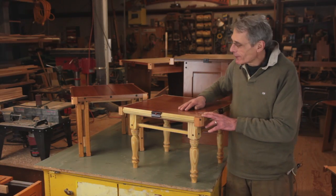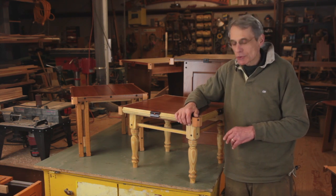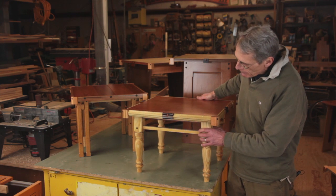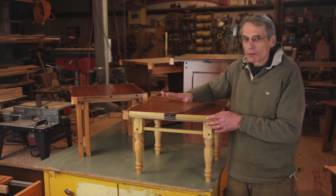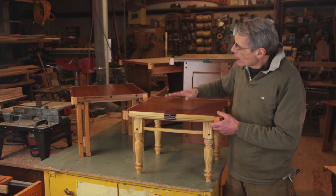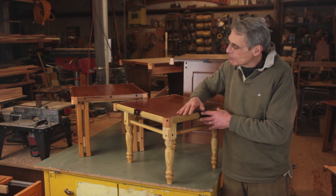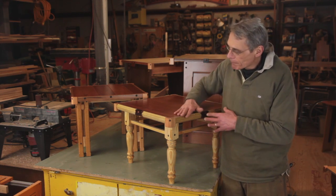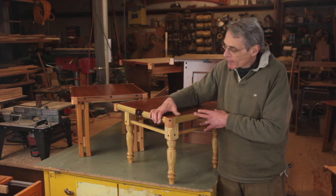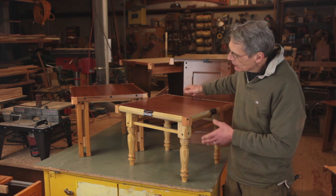Welcome to the second part of our small table series. As shown in the first part about construction and underpinnings for the tabletops, we want to concentrate in part two on the tabletops themselves. I have a few finished examples right here. One of the key features of my approach to dressing up a table edge is to avoid miters and at the same time create a very unique and custom look.